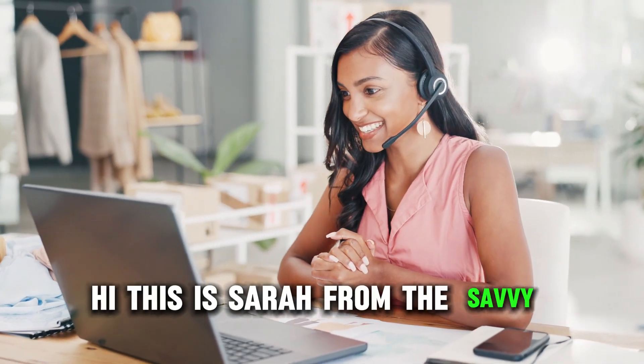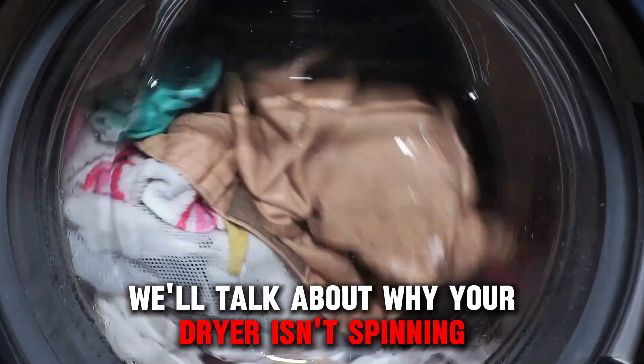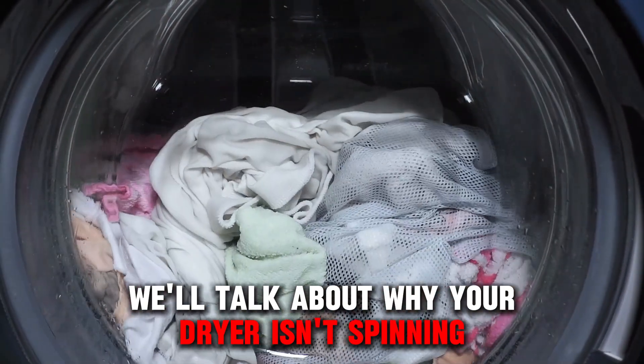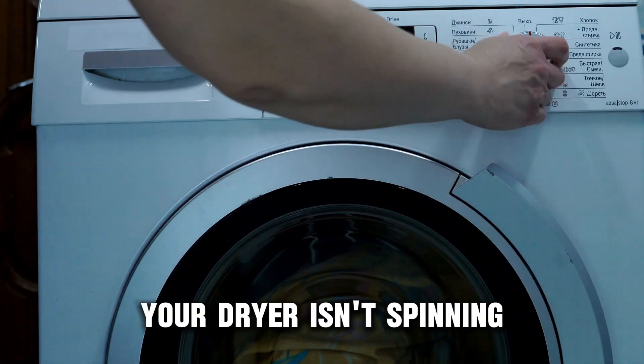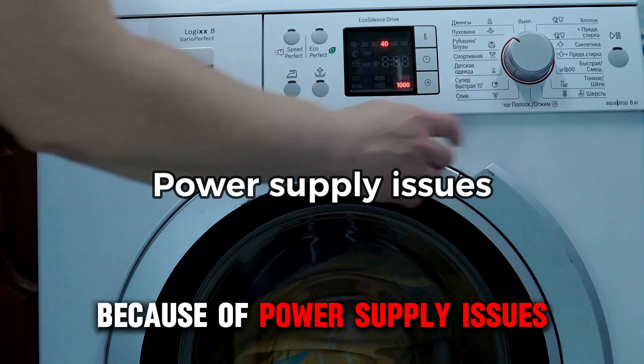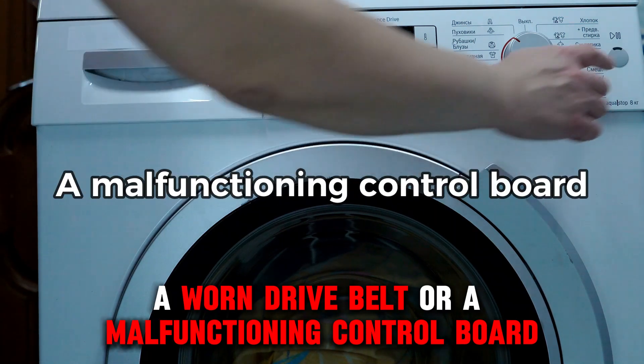Hi, this is Sarah from The Savvy Professor, and in today's video, we'll talk about why your dryer isn't spinning. Watch until the end of the video to learn more. Your dryer isn't spinning because of power supply issues, a worn drive belt, or a malfunctioning control board.